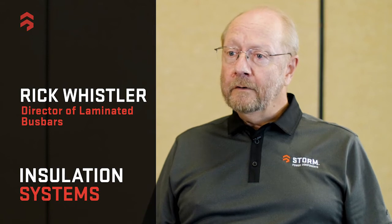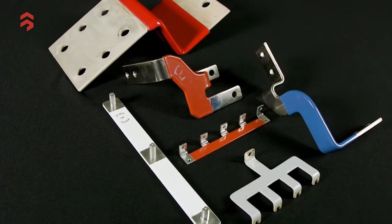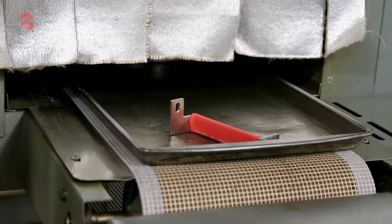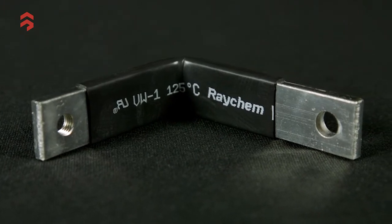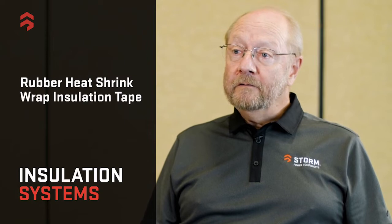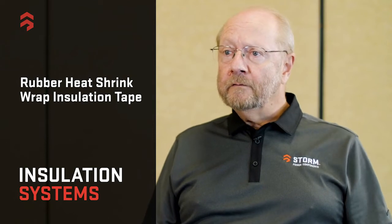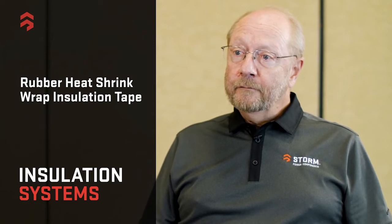Let's talk today about insulation systems at Storm Power Components. We have a number of options and methods to insulate bus bars for a dielectric withstand. First, the simple styles: we can insulate as simply as a rubber jacket, heat shrink around a bus bar, around components. You can wrap insulative tapes like a Kapton tape or a polyester, depending on the voltage level of protection that you need.